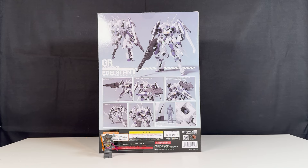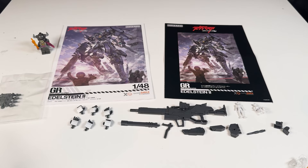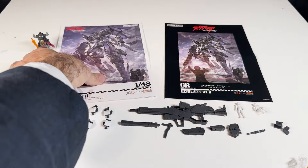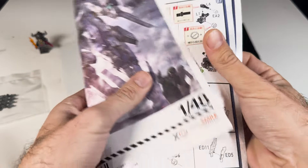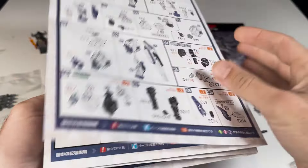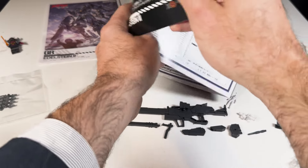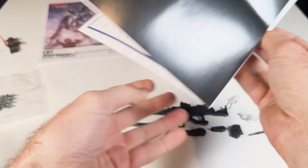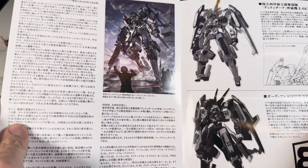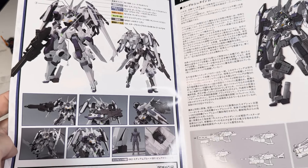How does this kit go together? It's very similar to a Master Grade minus the inner frame — there is no inner frame — but in terms of quantity of pieces and detail, it's very comparable. There are two manuals: the first is the usual one that comes with all Good Smile Company products, with color instructions. You don't need any glue, and it's pretty easy to follow. I'd say about three hours at a normal Master Grade level of difficulty, but very well explained. The other manual has a bit of backstory and what I suppose are different color versions.